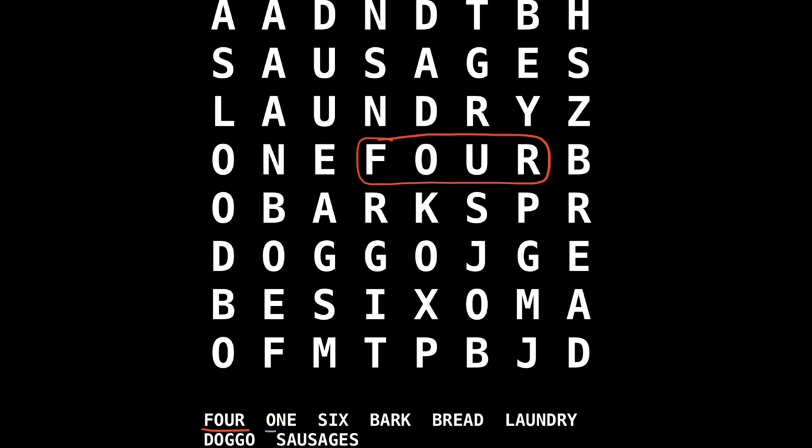And our next word is 'one'. We'll underline that one in light blue and see if we can find it. It's right next door to four - there, right next door. Very good. And our next word is 'six' - another short word. We'll underline that in a nice purple colour. Now it's only a short word - I wonder where it's hiding. There, hiding in the middle of a row. That was more difficult, wasn't it?